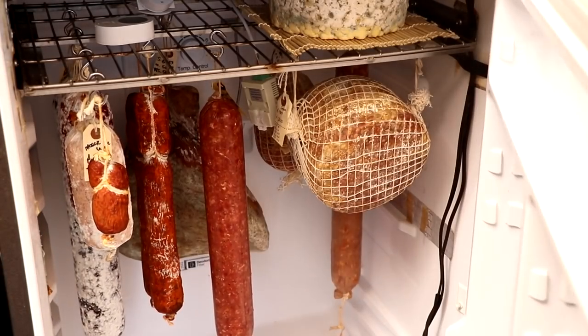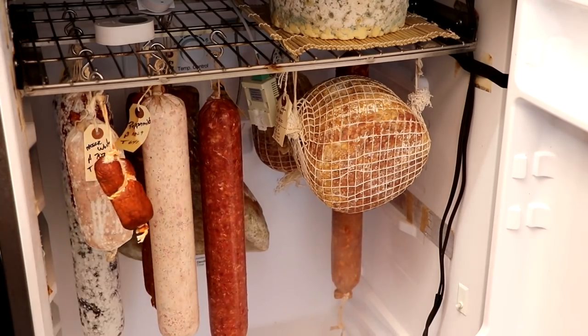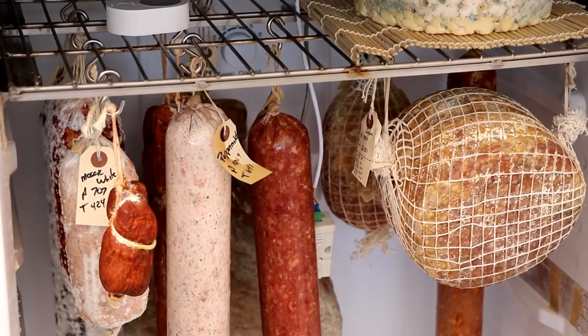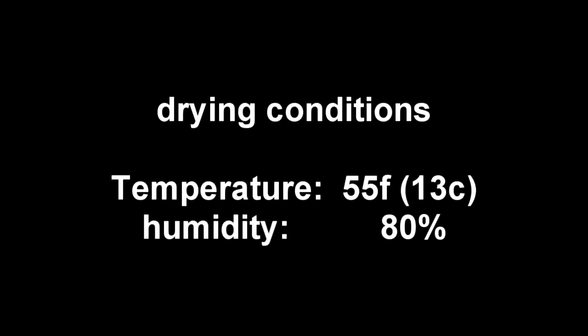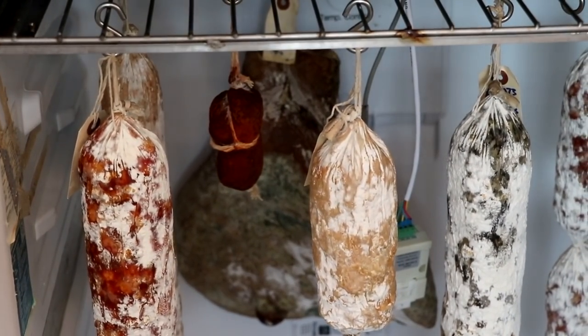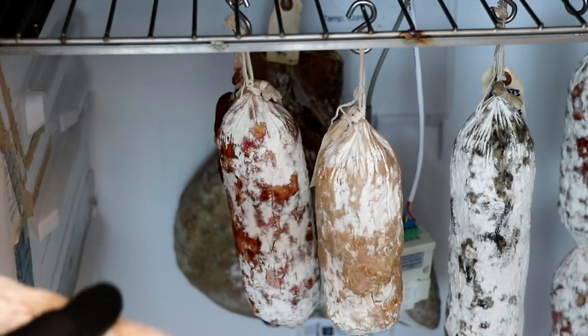We're going to place it into our dedicated drying chamber, which is really nothing more than a modified refrigerator. If you want to know how to build a salami drying chamber, stick around at the end of this video — I'm going to post a link in the video suggestions showing you how I built mine. The drying conditions inside your chamber are going to be 55°F (13°C), and the humidity will average about 80%. Your salami is going to stay in there until it loses the appropriate amount of weight — in my case, about 40%. It's been a little less than two months and our salami has lost 40% of its weight. For a 61 millimeter diameter casing, that's going to take anywhere between seven to eight weeks.